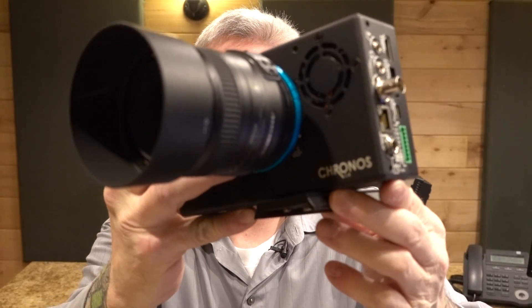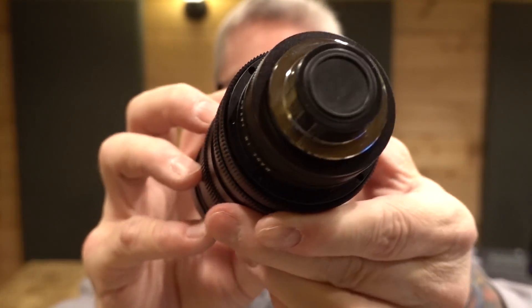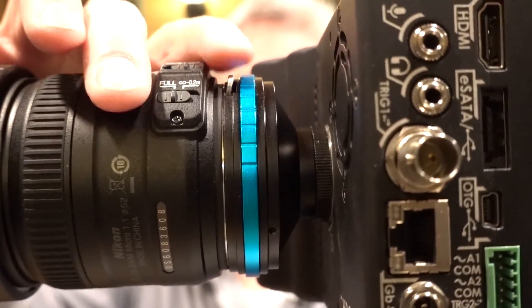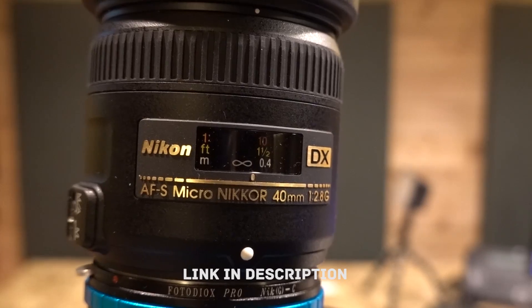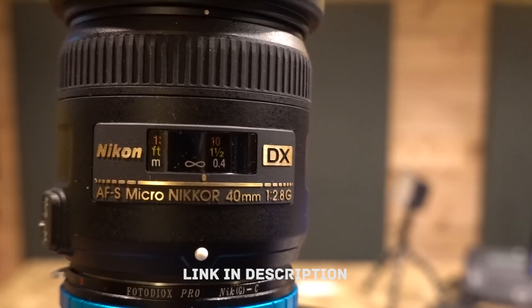This uses a CS type mount directly over the sensor and it screws right in there. This is the lens that came with it — it's really for security cameras. You can see the threads here, how small it is. So what I did was buy a CS2F type mount adapter so that I can use my Nikon lenses with this. It's the Nikon Micro Nikkor 40 millimeter, and I can't recommend it highly enough — it's awesome.